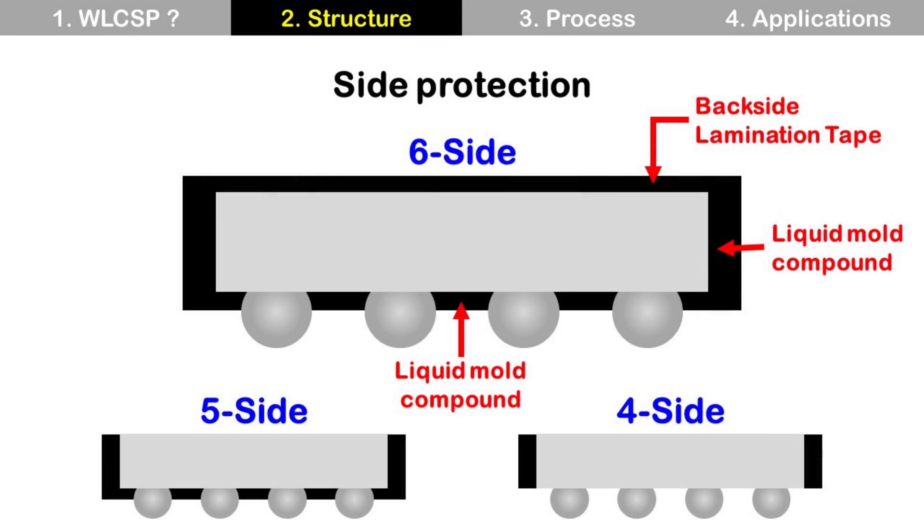Another option is side protection. It is to cover the die with mold compound to protect the die from mechanical damage as well. This can cover all three sides, including the front and back side of the die — five sides except the die backside, or four sides except the die backside and frontside.